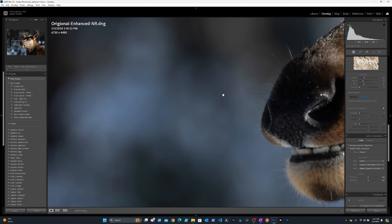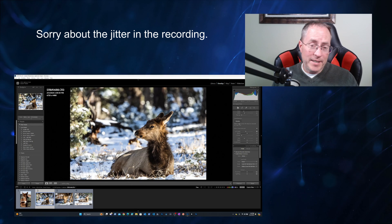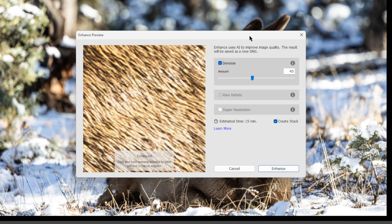We can grab the photo and drag it around to see different areas. I can also hit the magnifying glass to zoom out and then click on an area I want to evaluate to see what it will look like after denoise. Whenever you're ready, go ahead and click Enhance. Your photo is going to be uploaded to Adobe for processing — it'll do its AI Denoise with your settings and then it's going to be downloaded back to your computer as a DNG file. And now we've received our image back from Adobe.